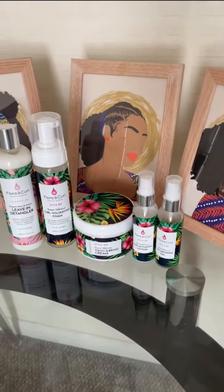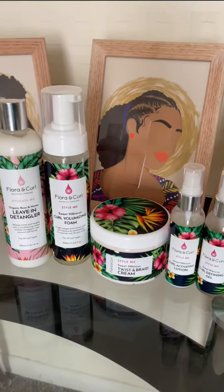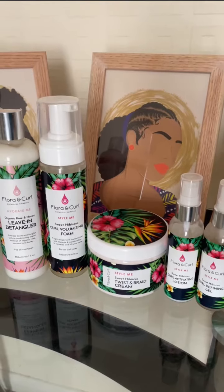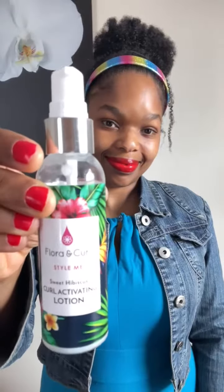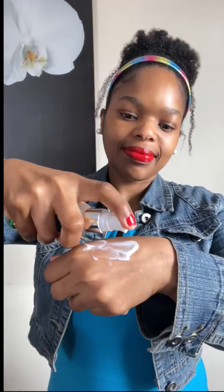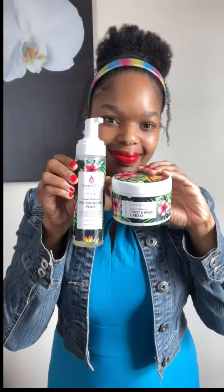Florating Curl has a variety of styling products. I've decided to put all these styling products to a test to see how well they mix when paired together. First paired together is a curl activating lotion and curl defining gel. Both of these products are lightweight, so I'm not surprised they mix so well together — great combination.